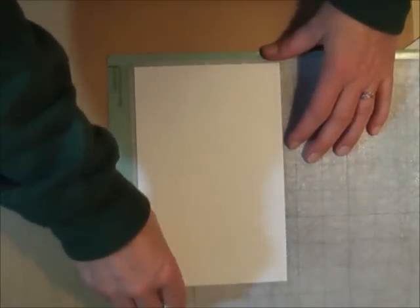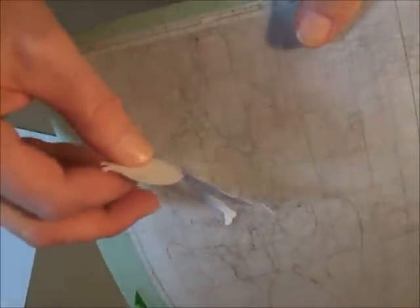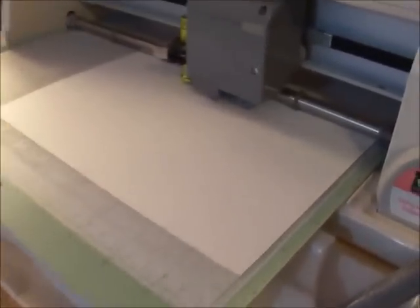There you go — I don't have great light by my Cricut, but see, that cut out really nicely and the paper is really stuck to the mat. It's cutting out all that little detail. That's a pretty good result, and all I did was clean it with those alcohol pads — the Purell wipes.